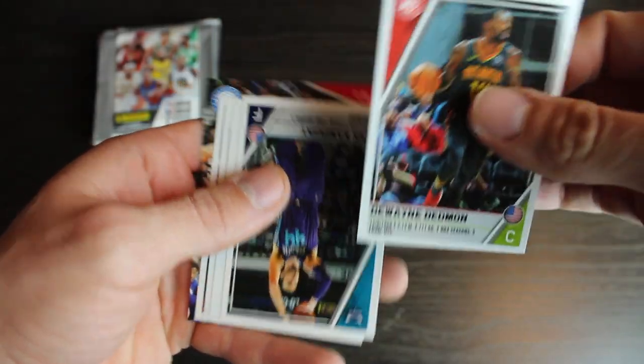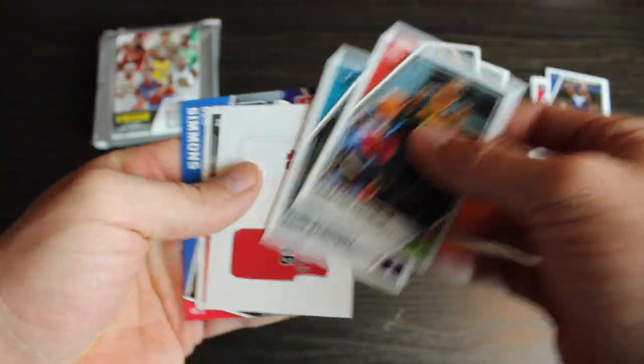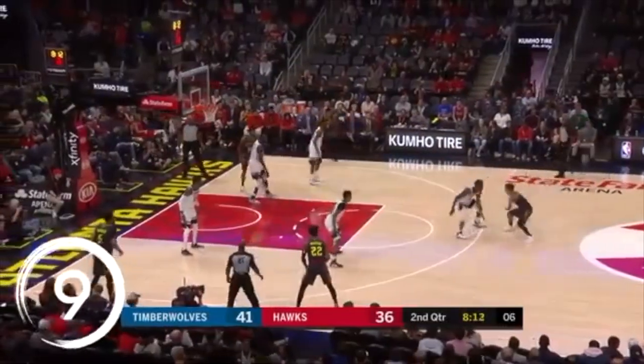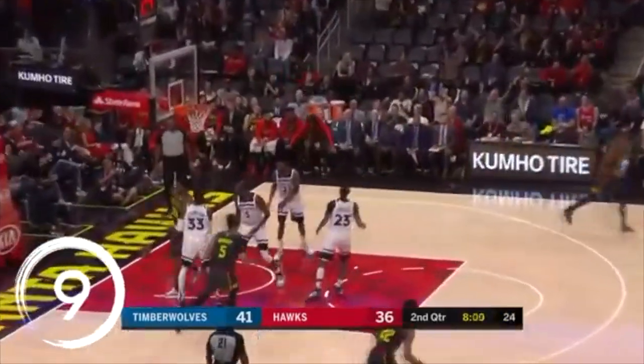We've got Dwayne Dedman. Then Frank Kaminsky. Chicago Bulls. Then we've got a rookie. Oh, a Trae Young. There we go.